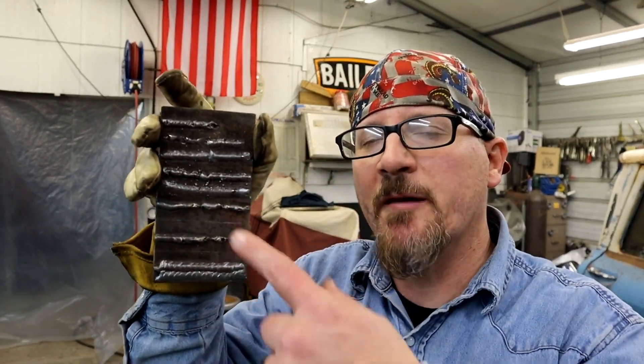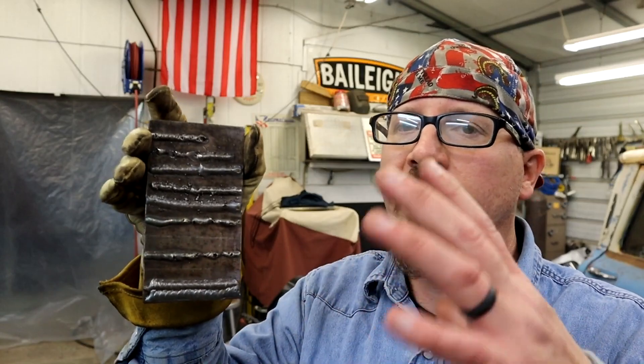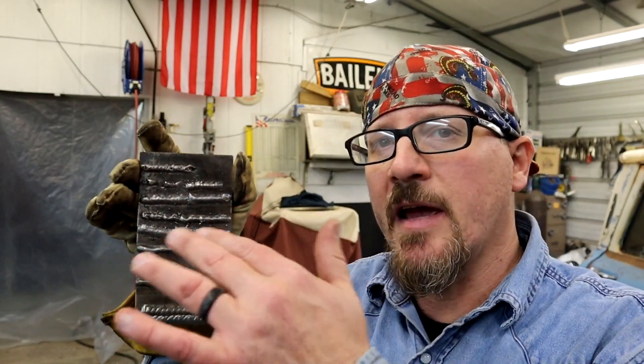Alright guys, hope you enjoyed that little video on how to stack up some nasty welds. I hope this will help you determine if you're having any issues with welding — whether your wire feed speed or voltage is too high or too low. Go back, check the video out, watch the examples, and maybe you'll be able to tune your machine in a whole lot better and get to burning and stacking some dimes. Remember guys, be kind to one another. Jesus loves you, so do we. God bless. We gone.